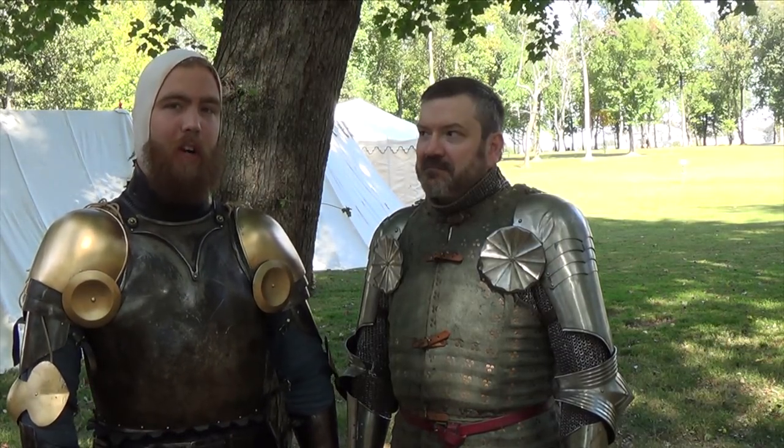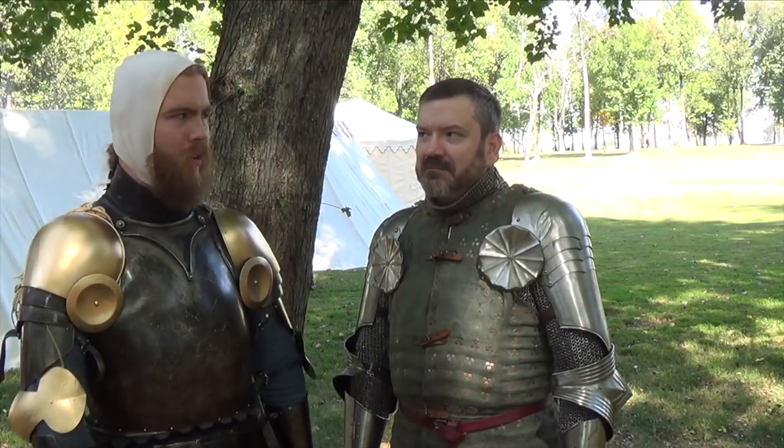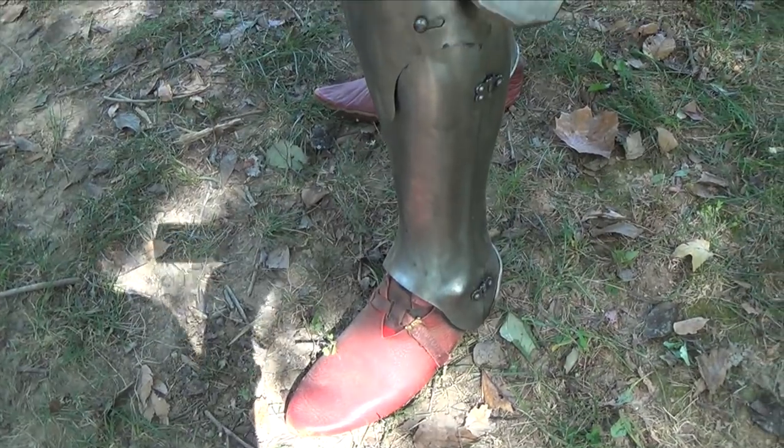Hi guys, welcome back. Reece here, continuing our coverage at Days and Nights. I'm with my good friend Tom Billeter. Tom, where are you from? I'm from Lexington, Kentucky. The goal of this channel is to help other people like Tom find people interested near them in harness fetching. Tom has been doing it for a while.